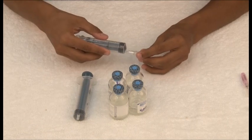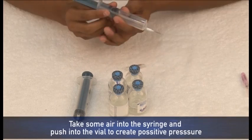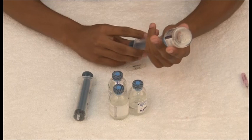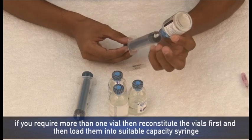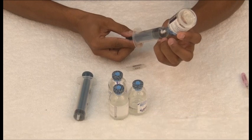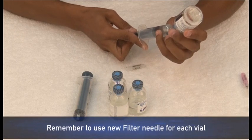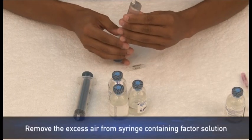Attach the filter needle onto the syringe and remove its cap. For easier withdrawal of the reconstituted solution, insert some air into the vial to create positive pressure — this will facilitate the withdrawal of fluid into the syringe. Draw the factor into the syringe. If you have multiple vials, you may use a larger syringe such as 20 ml. After drawing in the factor, expel the air out of the syringe.